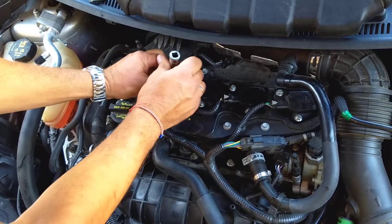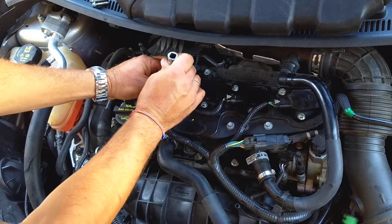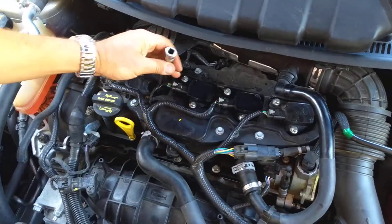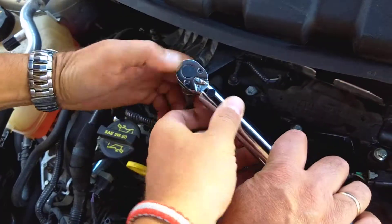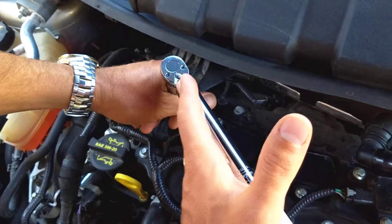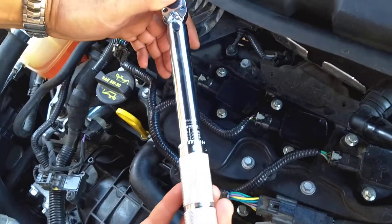Always check and make sure that your vehicle is the same, because some years and models might differ, but this is the correct one for our vehicle. Now, this is a click type wrench, and once you start using it, guys, when you reach the torque that you set it at, it's going to click and the handle will move. It's very important not to continue putting any pressure on it, because you will over-tighten. Watch now and listen for the click.